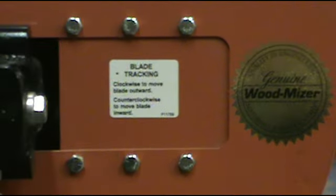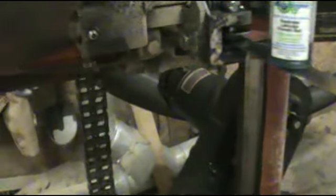Welcome to the Wood-Mizer Tips and Tricks. The tip for the day involves gunk — eliminating the gunk from your Allen Set Screw that's on your blade guide roller adjustment.